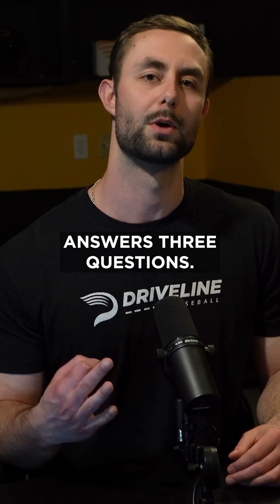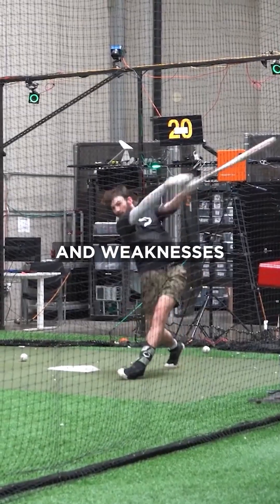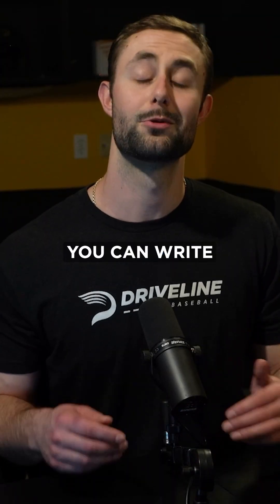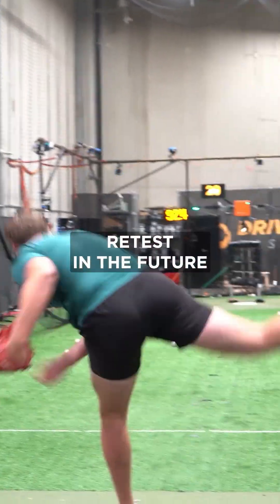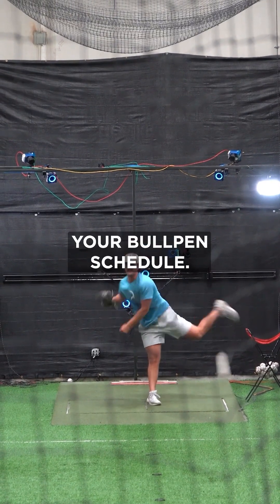Every assessment answers three questions: Where is this athlete at today? Where are his biggest strengths and weaknesses? And where is this athlete's lowest hanging fruit? With those answers, you can write a focused training plan, retest in the future, and watch the progress in real time, all without disturbing your bullpen schedule.